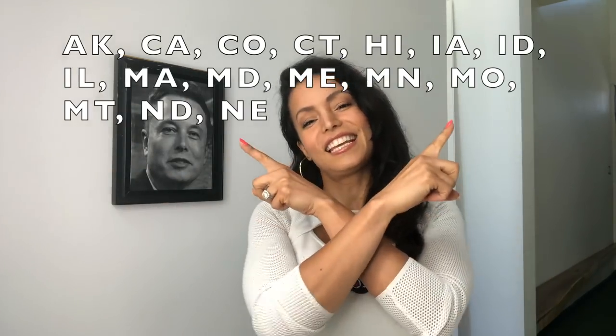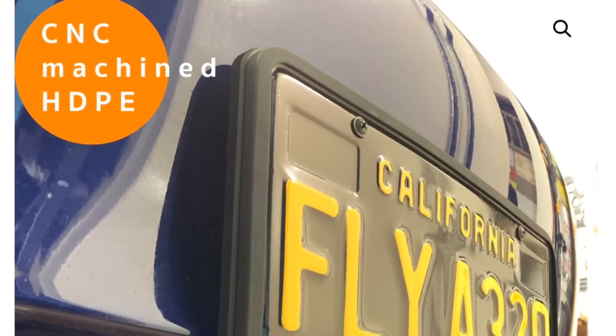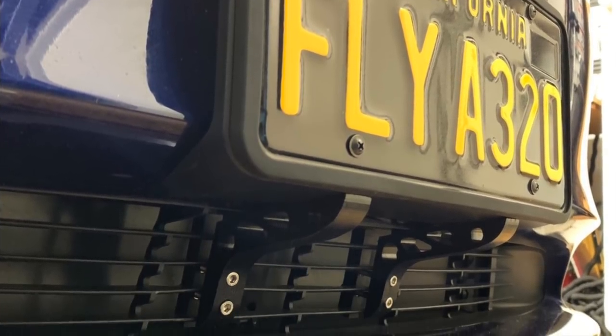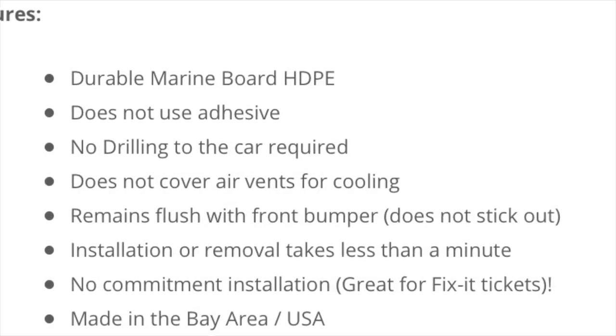Hello my fellow Tesla lovers! If you live in any of these states, you know that you require a front license plate holder. Today I'm going to be sharing with you the company that I think does it best, and that is Autostair. The reason I think they're the best is because they're the least expensive at $84.99, they have the best look because it's flush to the car as it was meant to be, it uses the original Tesla license plate bracket, it's made in the USA, made of quality materials, and has free shipping.